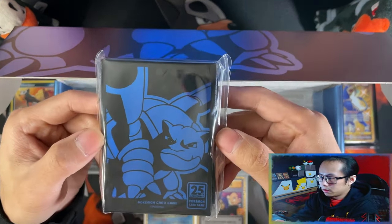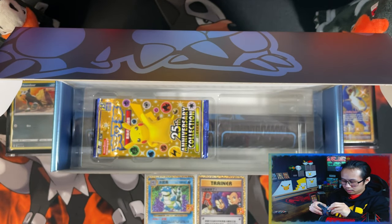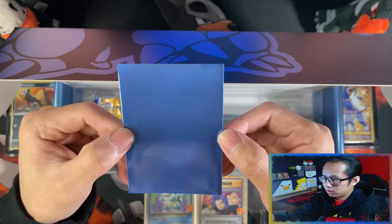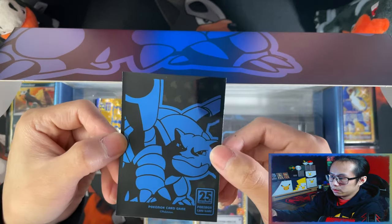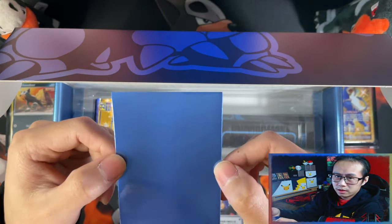Here are the sleeves. Oh, this metallic blue — very nice. For those of you who are regular to the channel, you know my favourite colour is blue, so these are really nice. Just the Blastoise box isn't my favourite of the three sets.